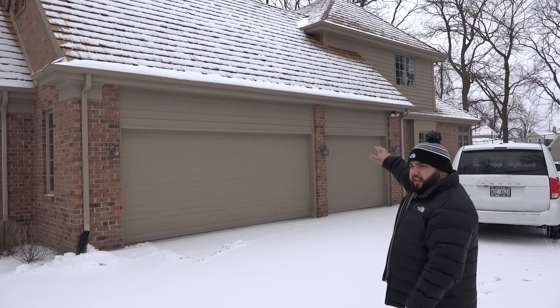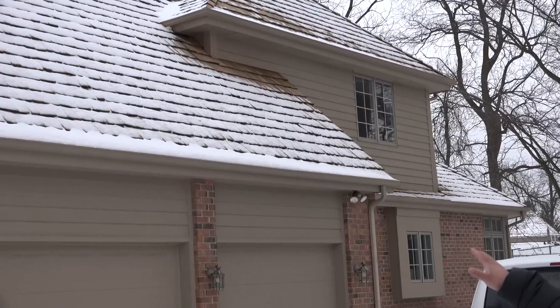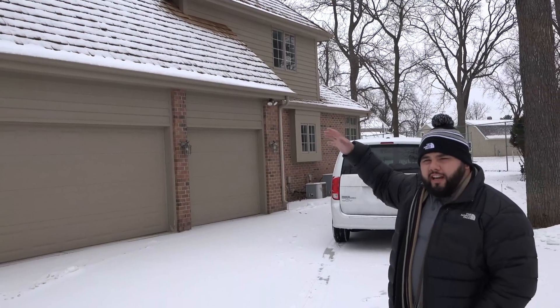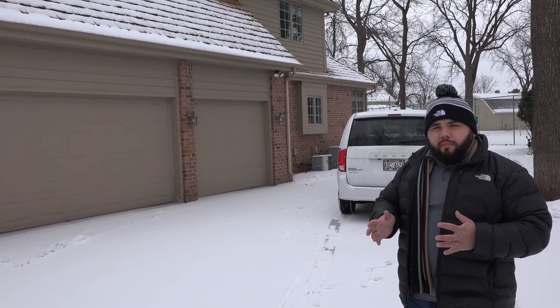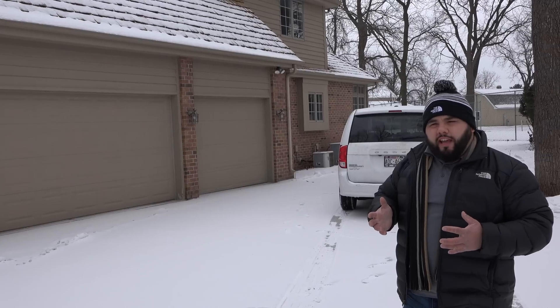Another thing that I noticed is it looks like there may be a partial living space above the garage that you might be able to see up there. So what we want to do is look into that a little more once we get into the home, and that's going to help determine what kind of system — are we going to install a garage style system, or are we going to install an exterior system? Those are two factors that may play into it, and as we go throughout the video you guys will be able to see what we decide on.